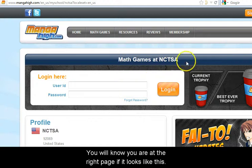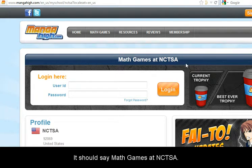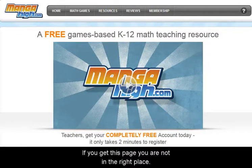You will know you are at the right page if it looks like this. It should say Math Games at NCTSA. If you get to this page, you are not in the right place.